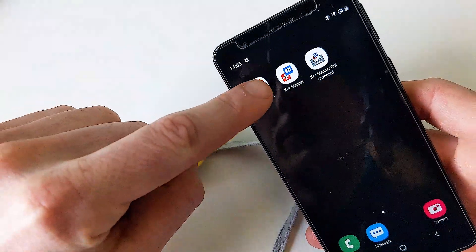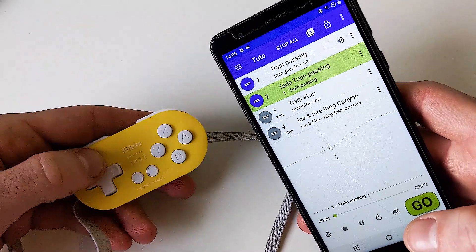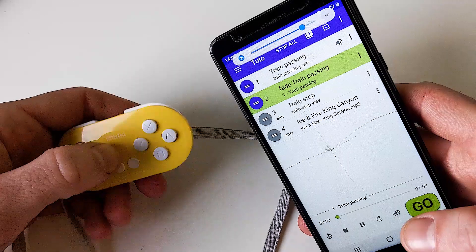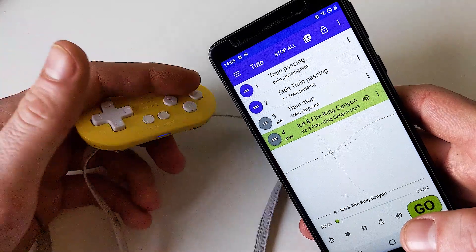Back in Audio Cues, everything is working as we want: double click triggers the cue, the arrows control the volume. Thanks a lot for watching this tutorial. If you have any questions, write them in the comments — it will be a pleasure for me to answer and help you set this up. Check out the video of my street show in the description, and download my guide with lots of tips. If you liked the video, share it around, and I hope to see you soon in the streets. Ciao!